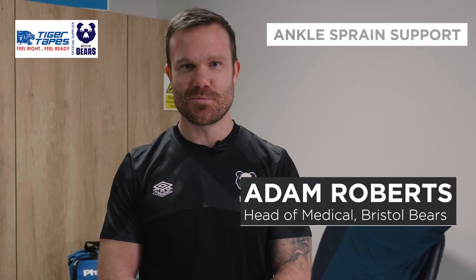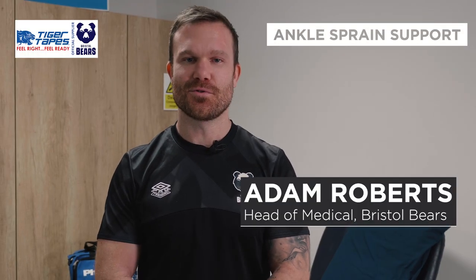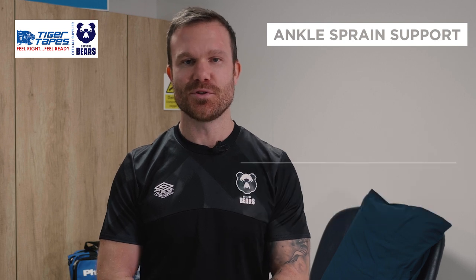Hi, I'm Adam Roberts, Head of Medical here at Bristol Bears. Today I'm going to be taking you through some common taping techniques that we use using Tiger Tapes that you can purchase from Physique.